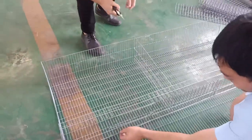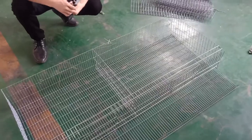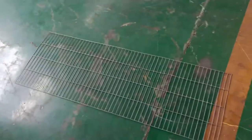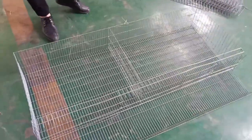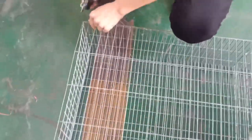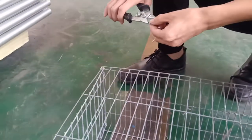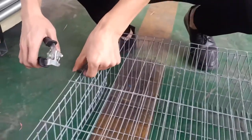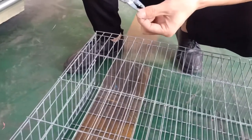We have finished this and now the first layer has been completed. As you can see, the doors and the meshes are fixed together. Next we will fix the second layer — pick this piece out and put it on top of the first layer, also using nails to fix it and make it stable.